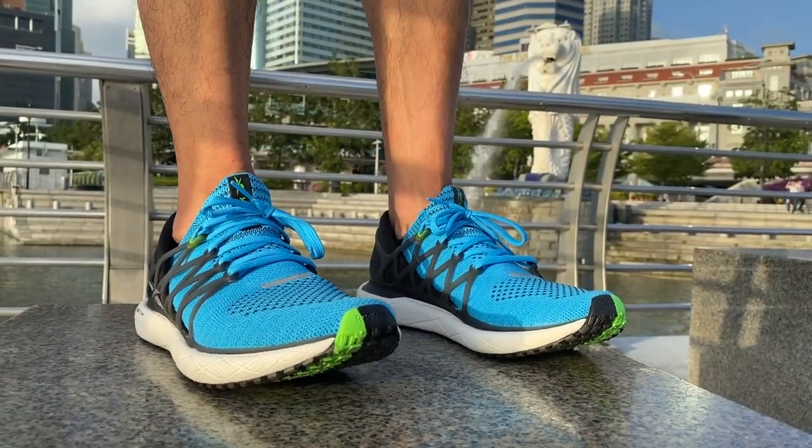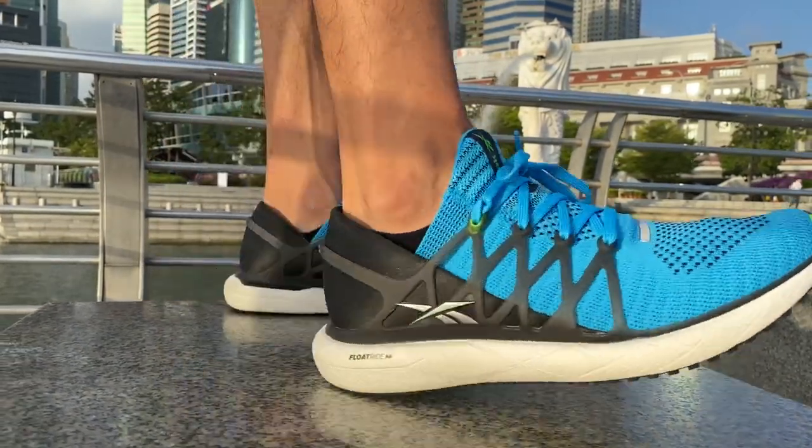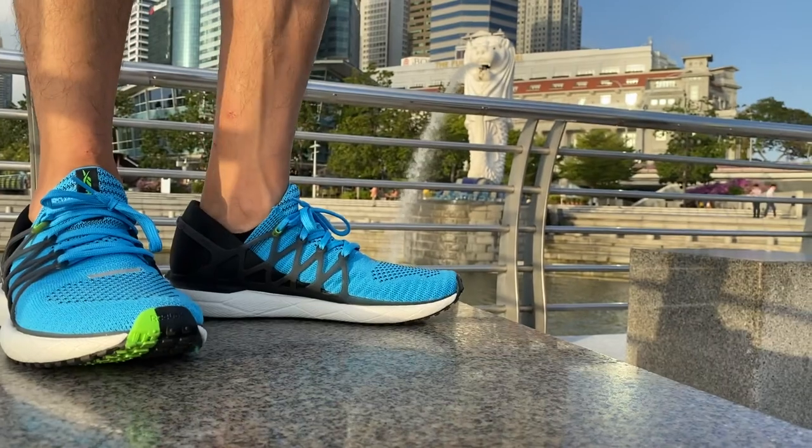One thing that I still miss is the addition of a beveled heel. As a heel striker, I found my heel catching the ground slightly upon landings.